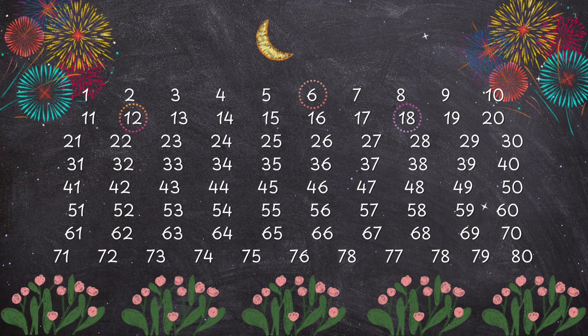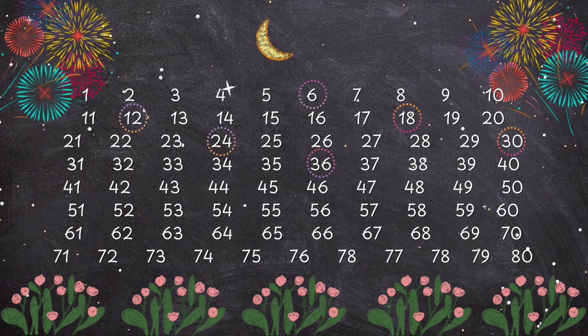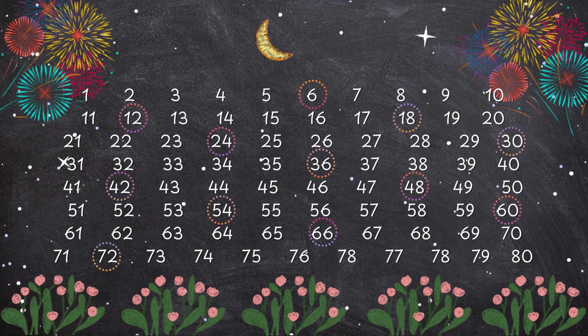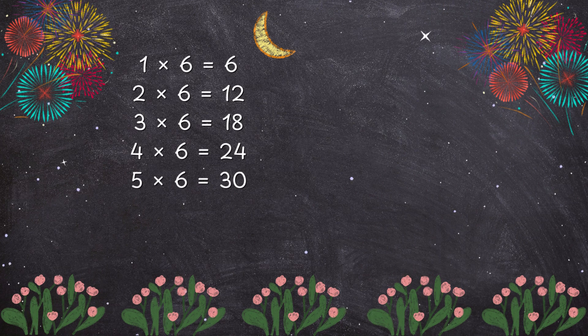6, 12, 18, 24, 30, 36, 42, 48, 54, 60, 66, 72. 1 x 6 is 6,